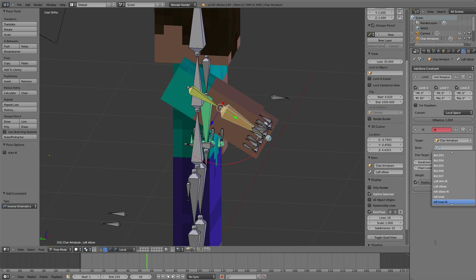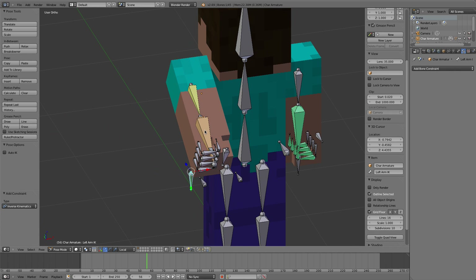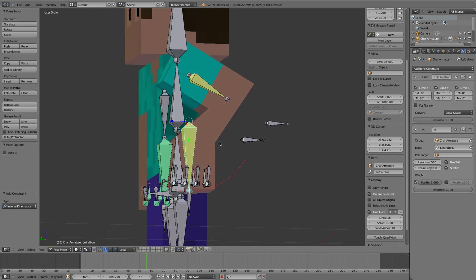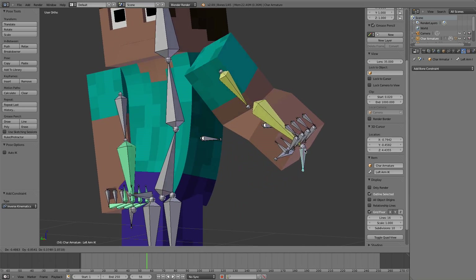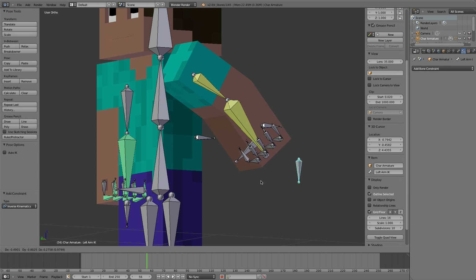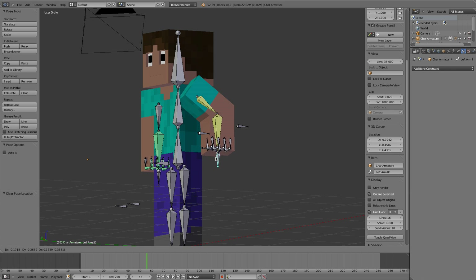For the kinematics, go to the armature and this time we're going to do left arm IK - there it is right there. Now it's going to do this crazy thing. We're going to set it to one and it's still going to do this weird thing we don't want, and then we're going to set it to two and magically all of a sudden it works like a charm.